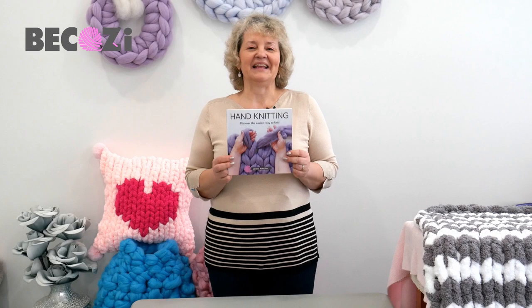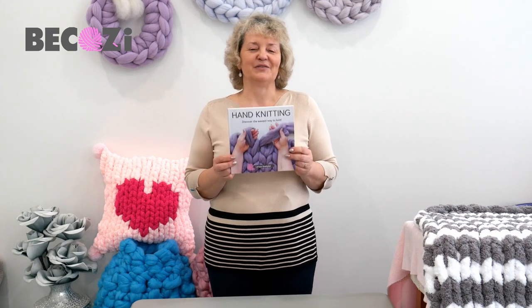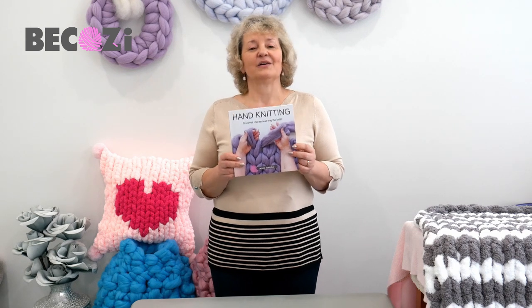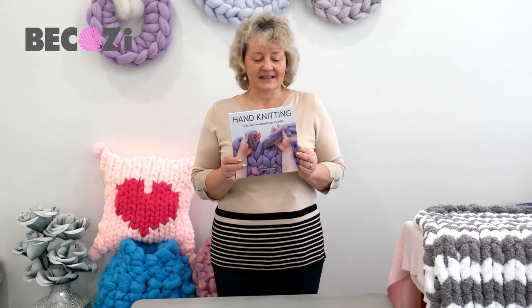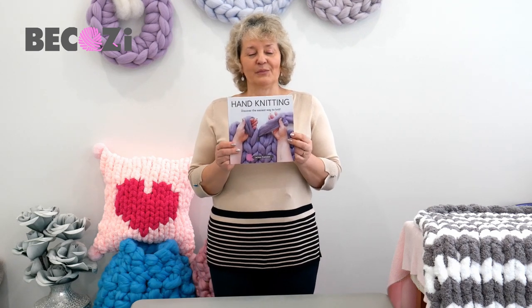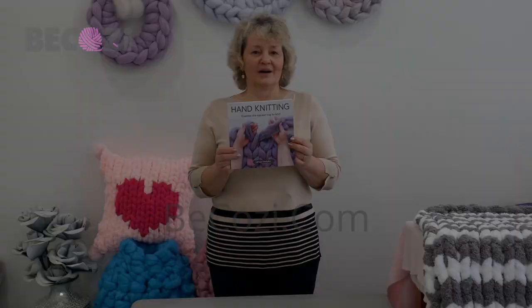Hey guys, my hand knitting book is ready for you to purchase. It can be purchased at becozy.com and on Amazon, and also available as a Kindle. It's a perfect gift for yourself or your loved one — it's the most unique gift and book on the market.